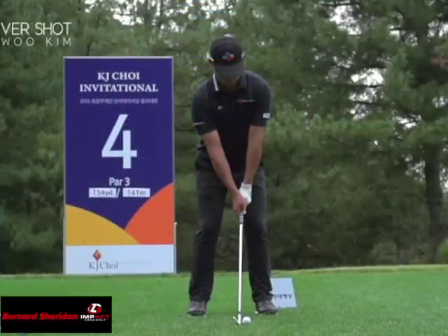My name is Bernard Sheridan. I'm with Impact Zone Golf, and we'd like to congratulate Si Woo Kim on being the youngest player in the history of the Players Championship. We're going to take a look at his iron swing today and some of the things that he does that can help you with your swing.